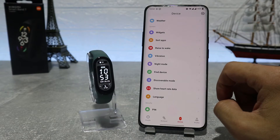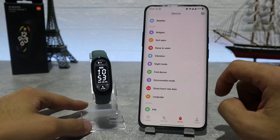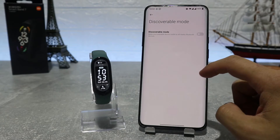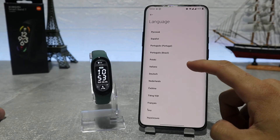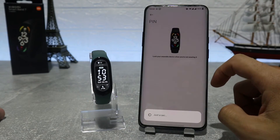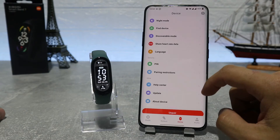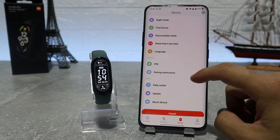Next, we have find device — when we activate this, the watch will vibrate and it makes it easier for us to find it. We can also activate the discoverable mode. Next, we have language where we can choose which language we want. Next, we have a security section where we can set the PIN of our watch and activate pairing restrictions, which means we can't pair it with other apps or phones.